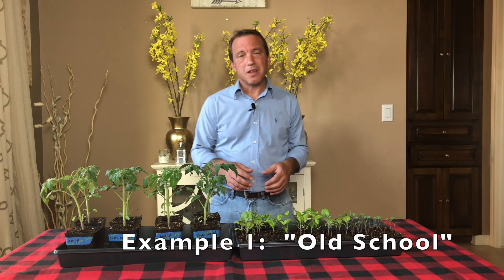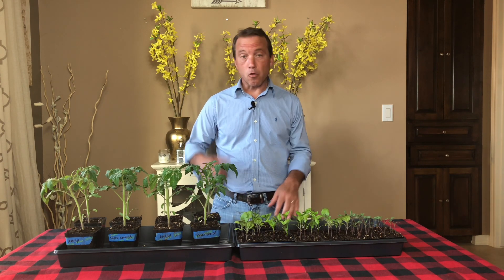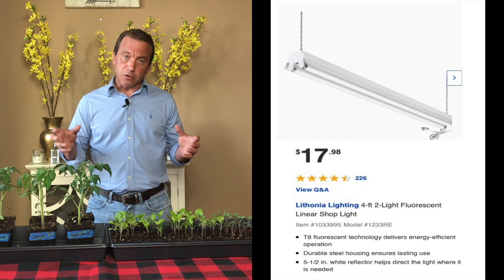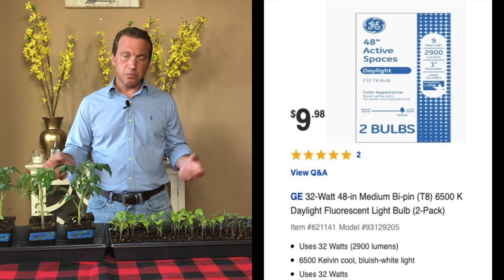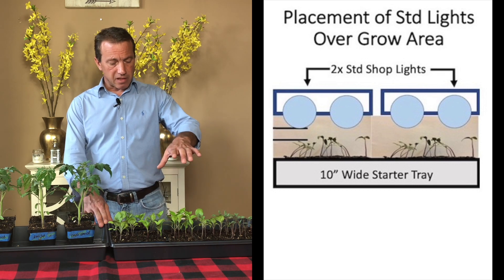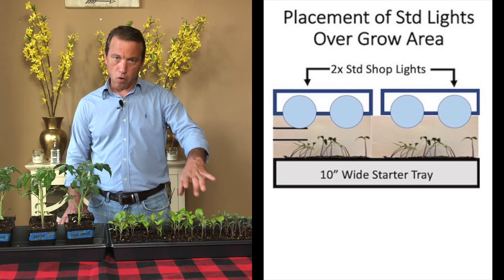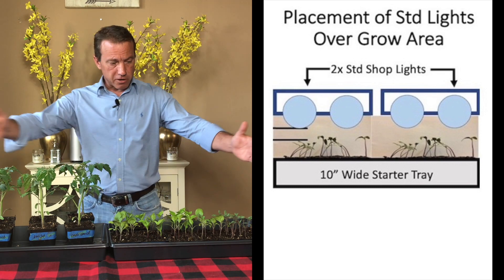Example number one: old school. This method of growing seeds under fluorescent lights has been used by thousands and thousands of gardeners with great success. I'm going to put up a graphic so you can see exactly what I'm describing. This method requires that we buy fluorescent light fixtures that are standard shop lights, and with those fixtures we're going to buy T8 fluorescent tubes that fit inside them. These lights have to be placed directly over the area where we have our seed starts — if the light is off to the side, you're not going to have enough light to grow. Because they're only five inches wide, you're going to need two fixtures side by side over your 10 by 40 inch grow area.